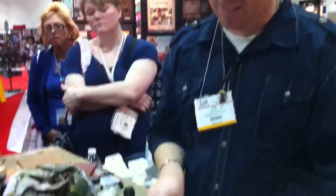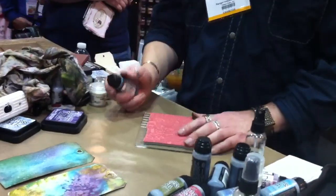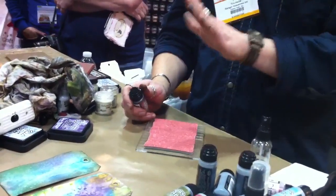They do an amazing job. But after the 100th set, we proved this was worthy of stepping it up. So Stampers Anonymous changed all their equipment, got all new stuff in, so they can mold them, screen them, and put them on.